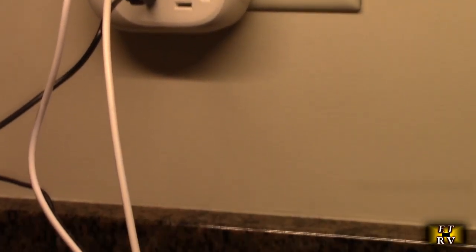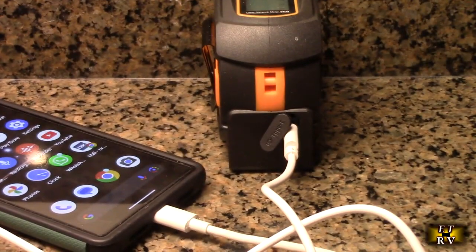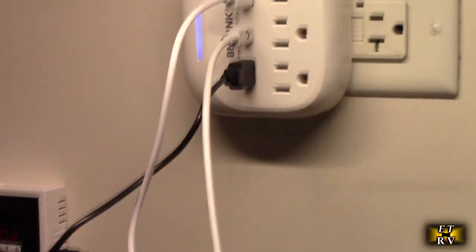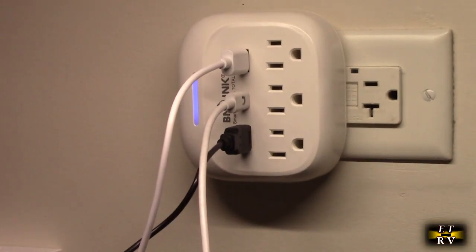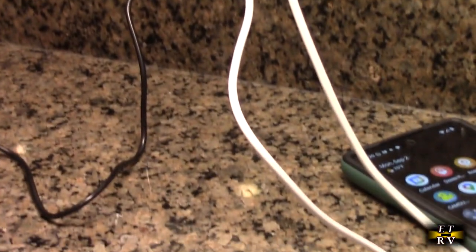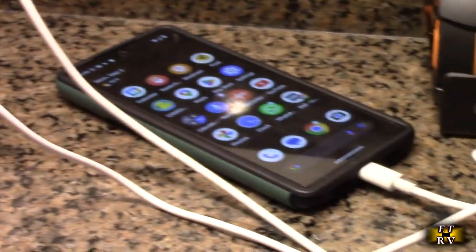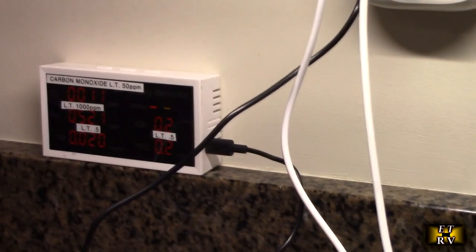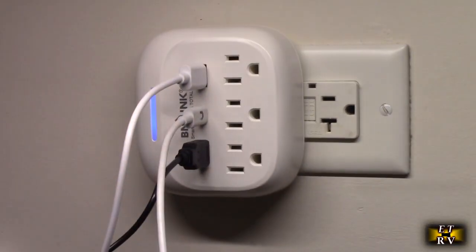Here's an example with a couple of things plugged in. I've got a mobile phone, a tape measure that uses USB-C, and a little sensor that measures air quality. It allows you to stay organized and is simple to use. It worked great — all these things charge really fast, as you'd expect, dividing that 2.4 amps across those ports. It worked perfectly for this application and it looks really nice too.